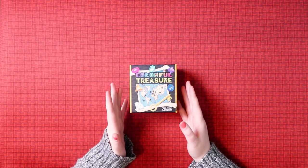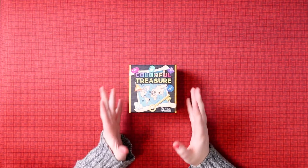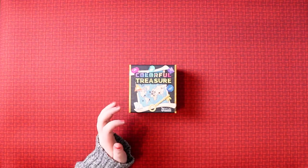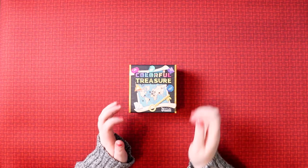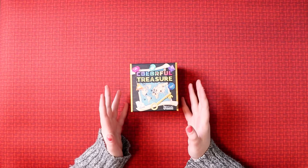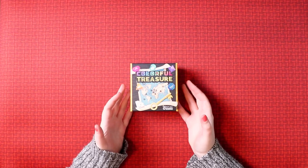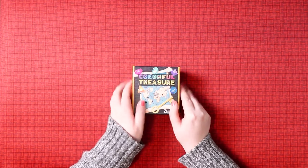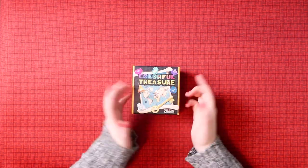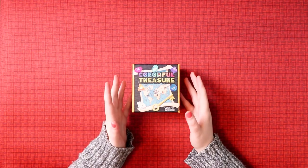This is a game I just received at Essen Spiel from the Taiwanese board game design group, and it looked really interesting. I don't know much about it other than it's really colourful - I saw it set up and I'm really curious to see more about it. What I know is that we're going to go find treasure.